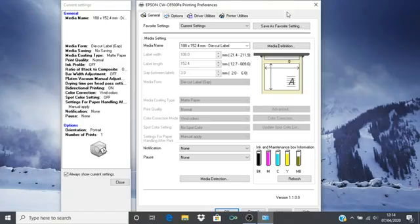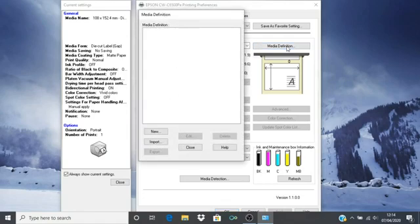In here you will see a number of settings that are greyed out and cannot be changed here. We will need to configure a new media definition using the button shown in order to begin configuring our label.